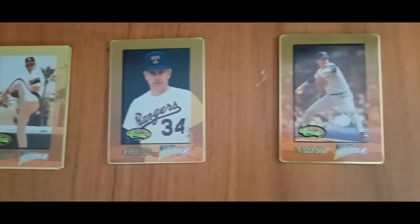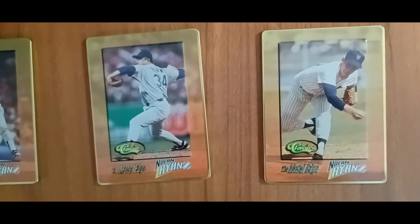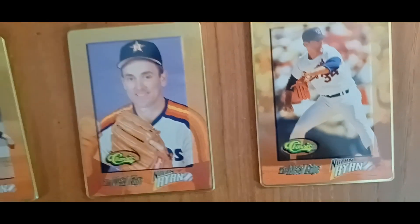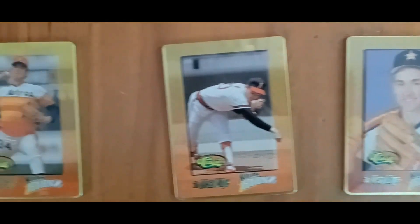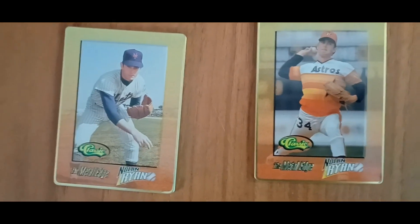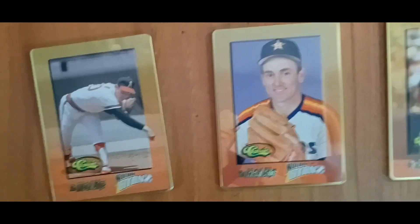Here's the card set — metal card set of Nolan Ryan. Not a very common set that you'll see or find. Each card gives a little brief synopsis of Nolan Ryan.